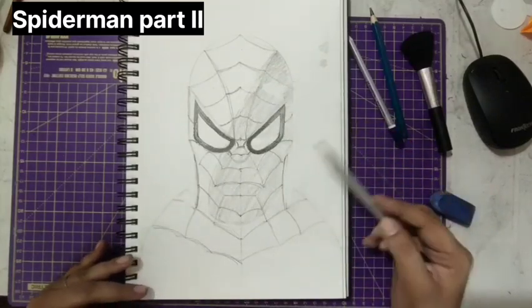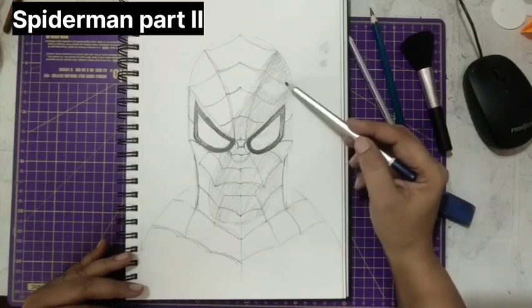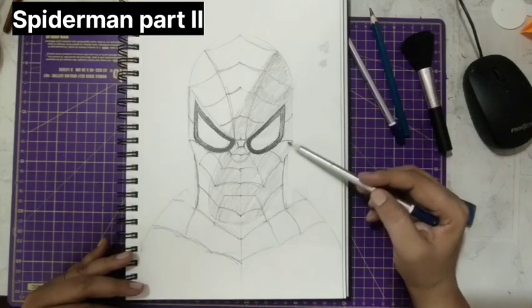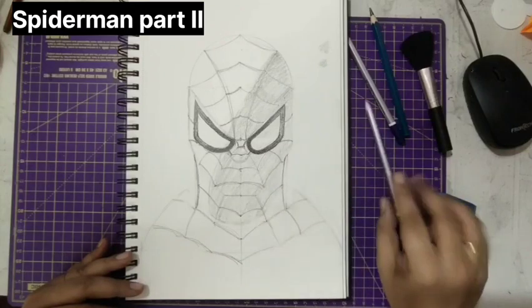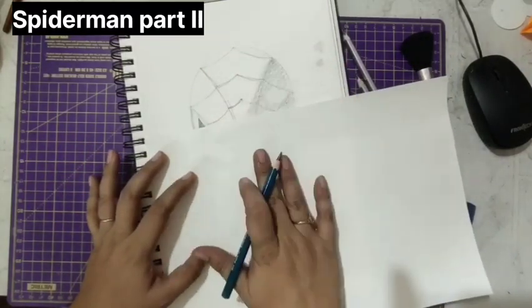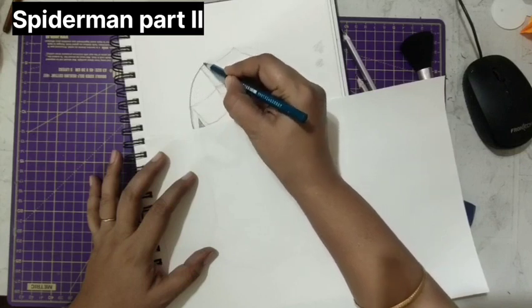Whenever we are doing shading, see that our hand is not touching the paper so that the paper may not become messy. I'm using 4B and just doing the shading part wherever it is gone. Now what we'll do — we'll take a very sharp pencil and make the outline of Spider-Man. Keep a paper so that the graphite does not touch your hand and just draw, make it dark.